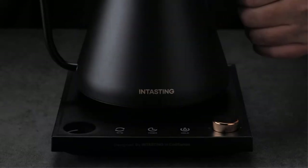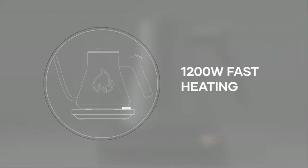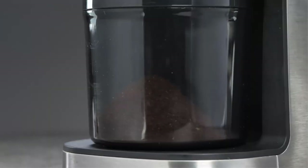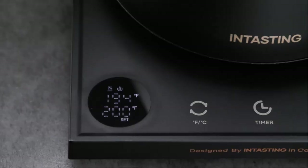The 0.65-millimeter gooseneck spout addresses how water flow speed directly affects the flavor and taste of pour-over coffee. This unique fine gooseneck spout makes it easier and more friendly to control the water flow speed when making pour-over coffee.